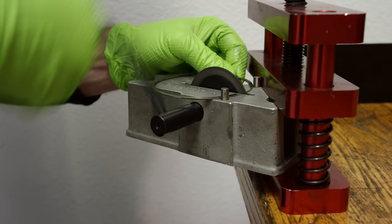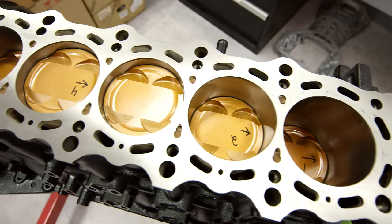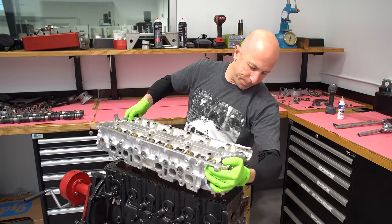If you want to see the disassembly of this engine or some of the main bearing clearance checks that we did, I'll link to the video below in the description. So let's get started and get this thing together.